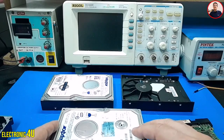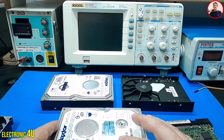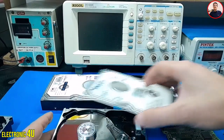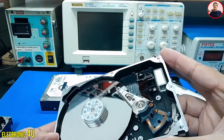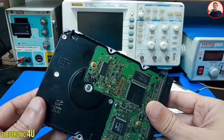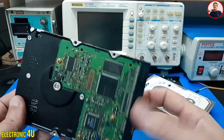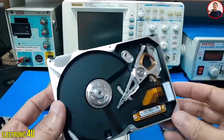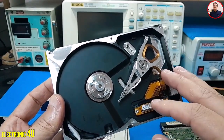Get an old hard drive so we can do this test. Inside this hard drive, there is a motor and several plates. An electronic board is also located under the hard drive. We only need the motor, so we separate all the parts.